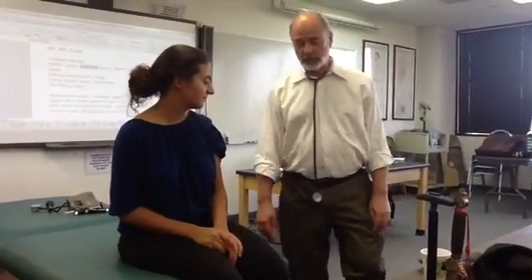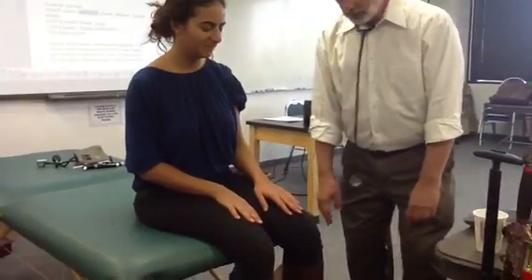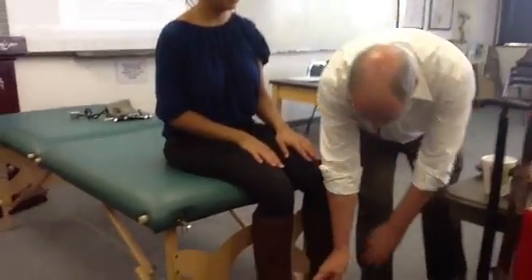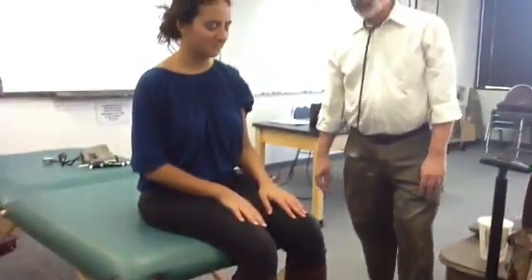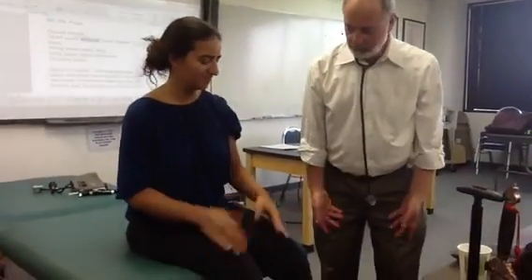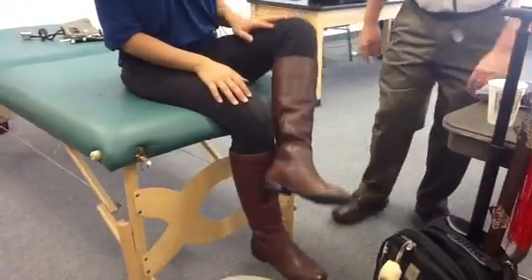So now we're going to do some sensory tests. Does this feel the same on both sides? Her feet are uncovered, so I must do the same thing on the feet. Then I want you to take this heel and run it down the front of your shin.